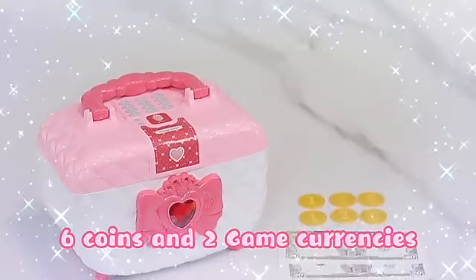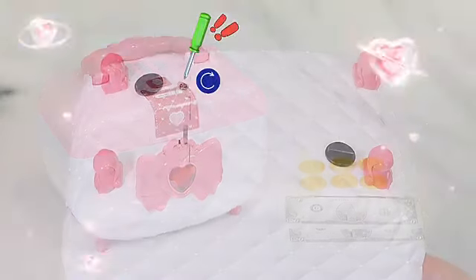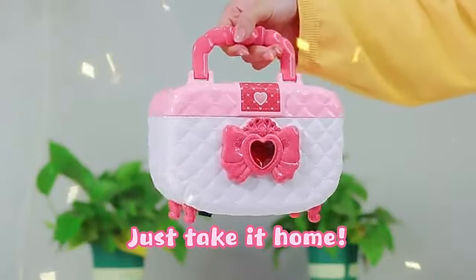New coins and green coins are included. You can open the battery compartment on the bottom. It can also be carried by the handle for easy portability — just take it home.